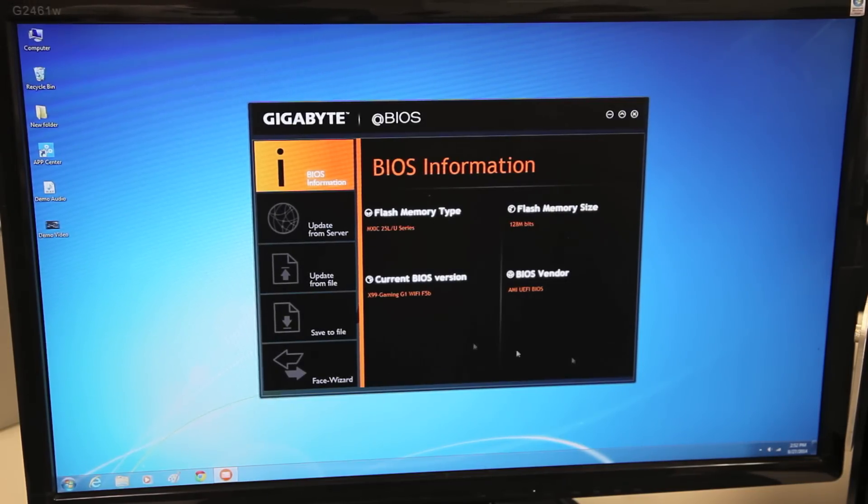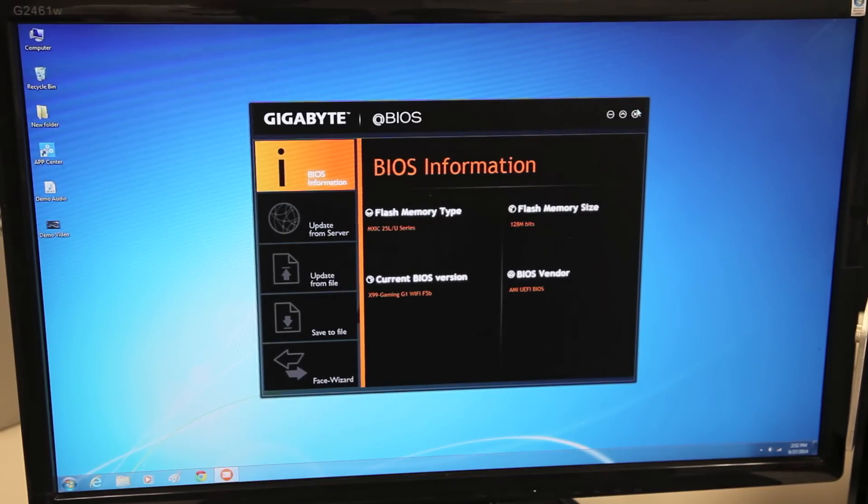This is the new Gigabyte QFlash BIOS. You're able to update your BIOS without even having to have a CPU or memory installed — just using a thumb drive.